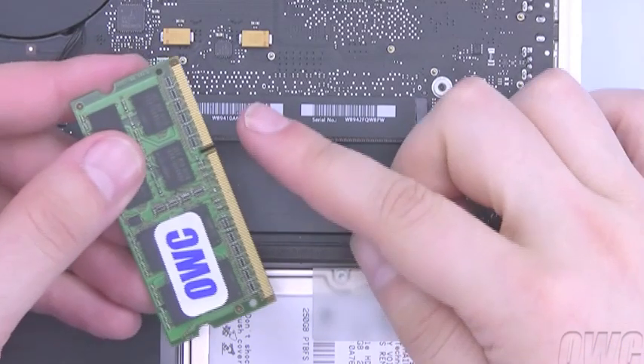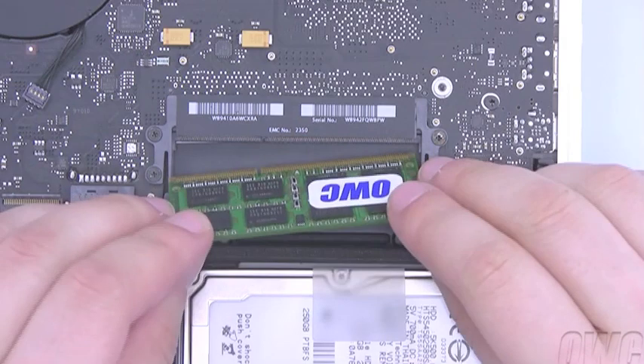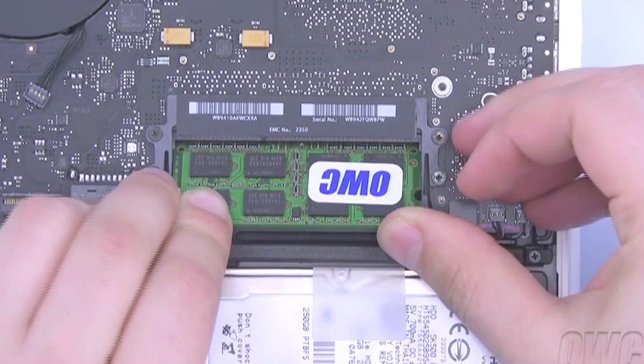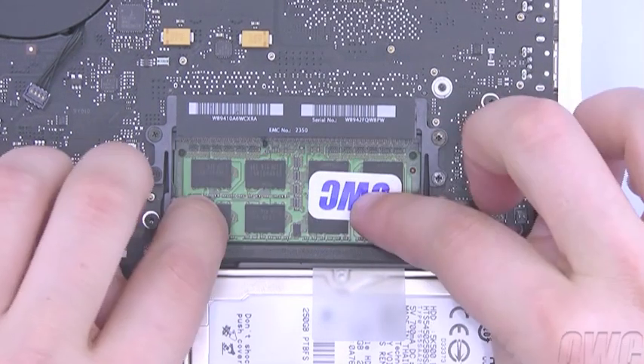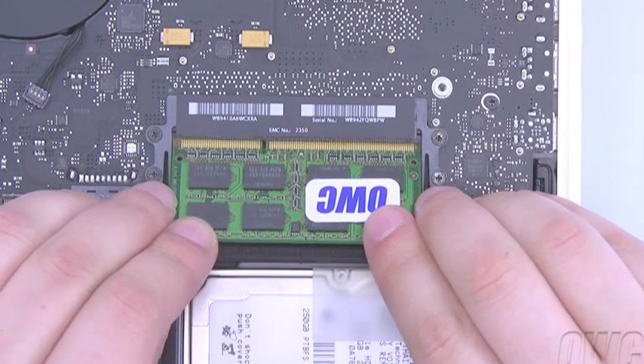Make sure that the notch in the memory module lines up with the pin in the slot. Slide the module into the bottom slot at an angle. When it's in fully, push it down so it lays flat. Repeat the process for the top module.